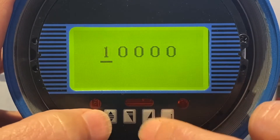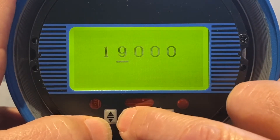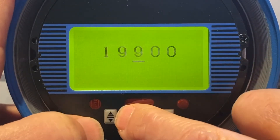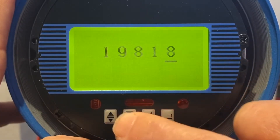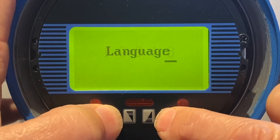We're going to enter the password 19818: one, nine, two down, eight, one up, two up, two down. Hold both buttons.